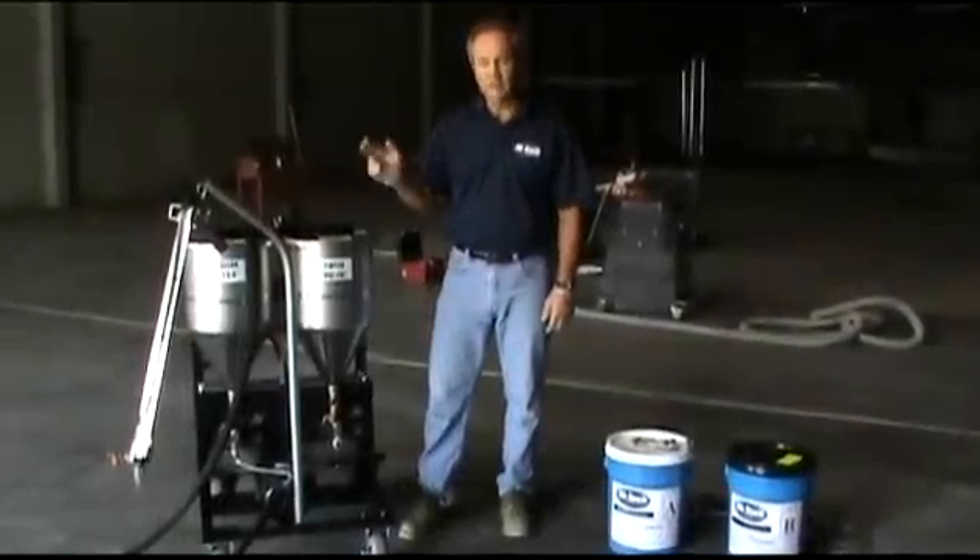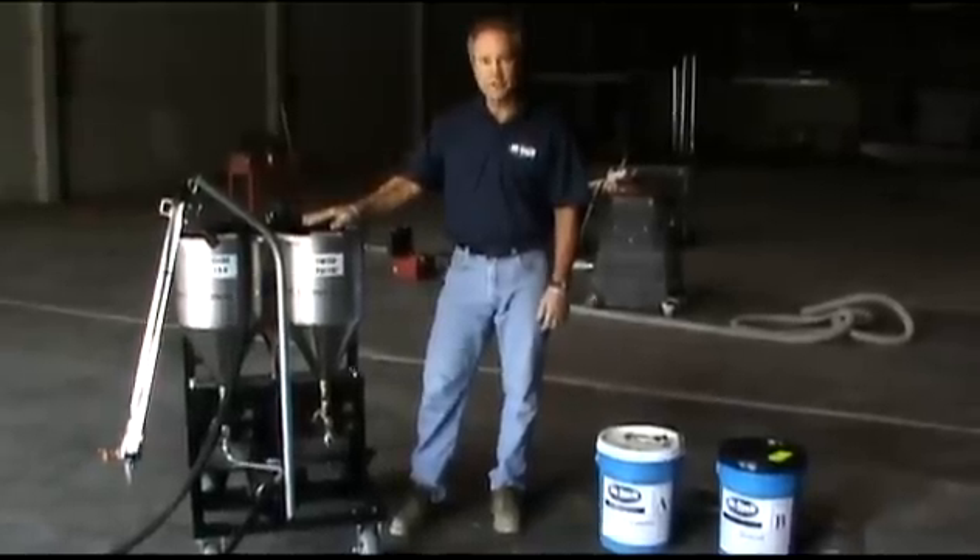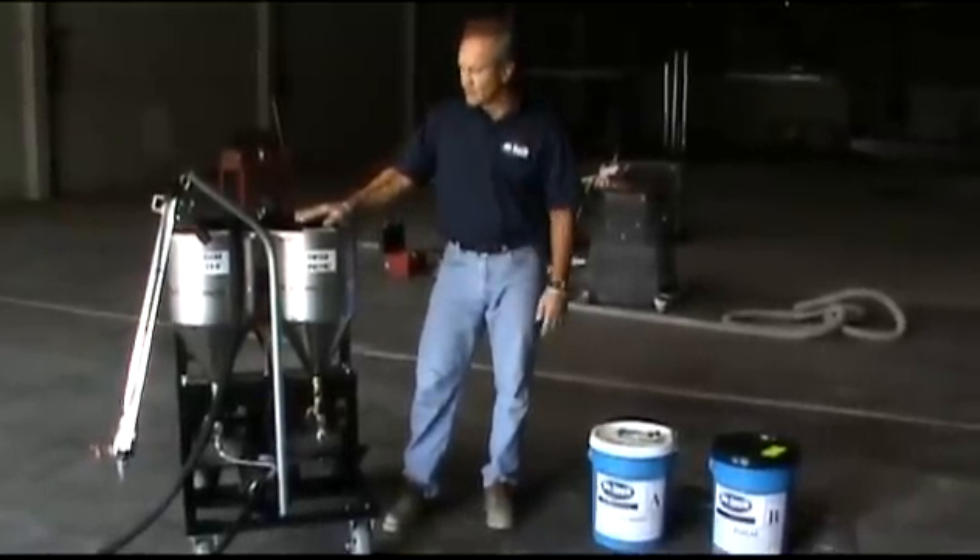Now that we have our joints cleaned out and we have our backer rod in, I'm going to show you, using our SB2005 machine, how easy it is to do this joint filling process.